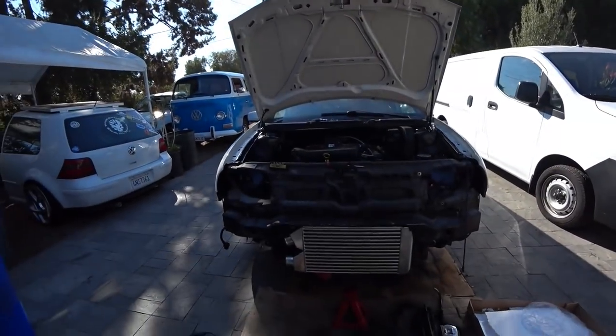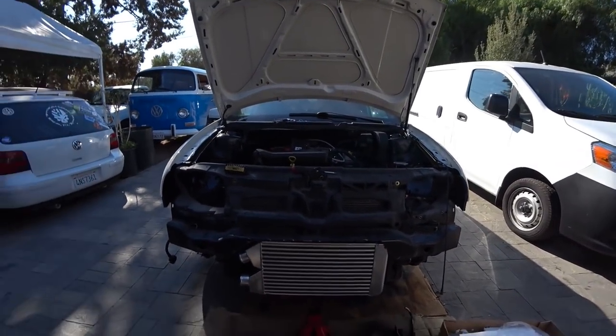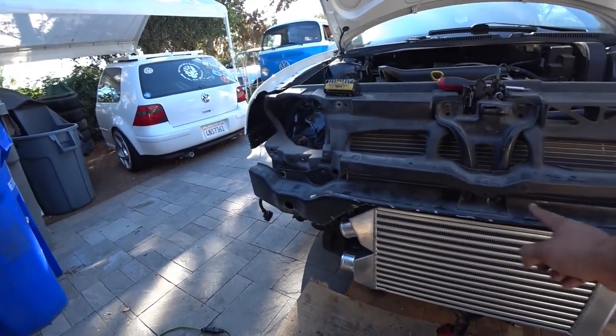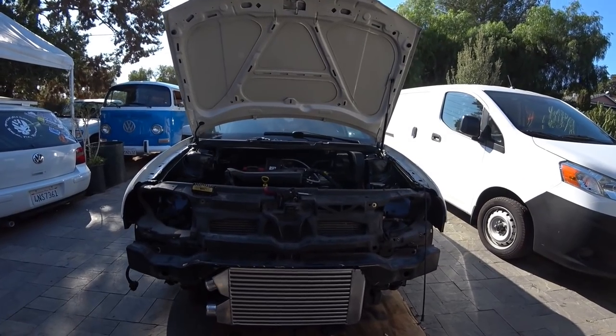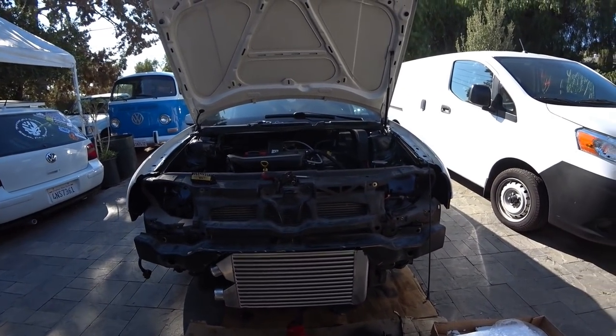I'm going to get you guys set up for the DIY. Depending on how you're going to do it, there's a couple of ways to go around this. So first, I got my intercooler here. I already started mocking it up and chopping. This is the intercooler I'm going to run like my previous setup — pretty straightforward.